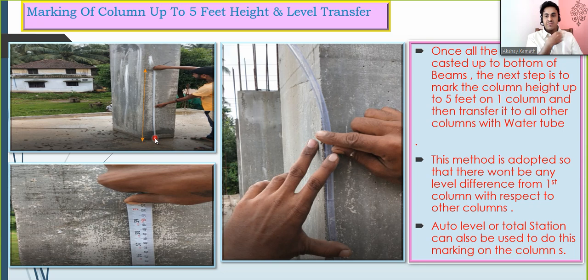If you tried to do this marking with a tape for all columns, the problem is that your slab is not exactly uniform — there will be slight variations. So for one column you may get the 5-feet mark here, and for another column it may be an inch or two different. To avoid that variation, we take one reference column and transfer the 5-feet marking to all other columns so that the level remains the same for all.